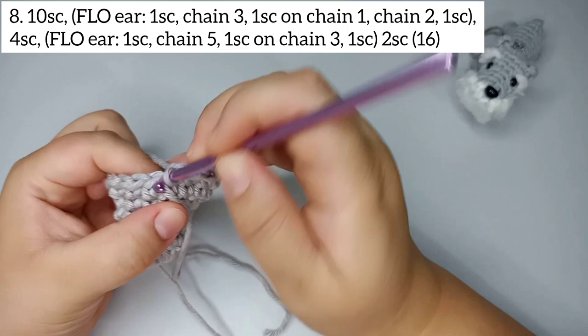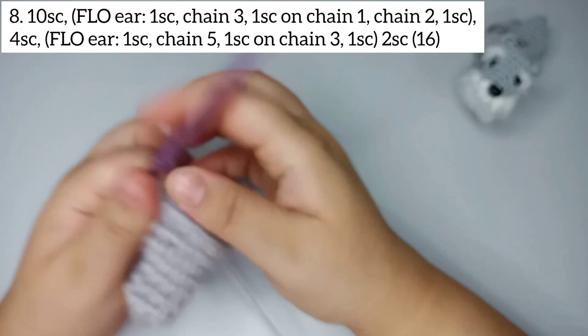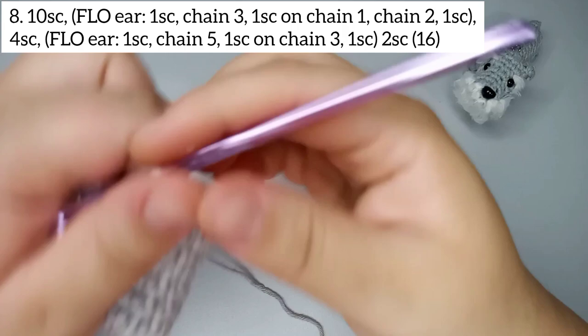Now we're gonna start round number 8. We start by doing 10 single crochets: 1, 2, 3, 4, 5, 6, 7, 8, 9, and 10. Now we're gonna do our first ear.